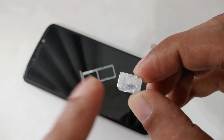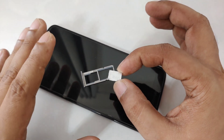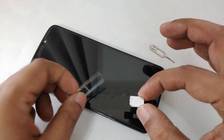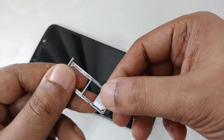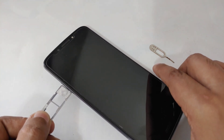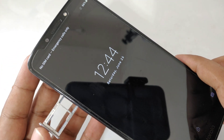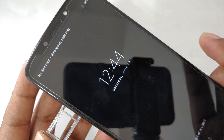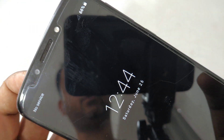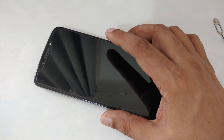You might be curious about this SIM — I'll tell you more at the end, but first let me complete the demonstration. As you can see, there's no logo, nothing on it. I hope you get some idea if you're a smart person. I'm going to place the SIM in slot 2 and put the tray back. You can see the 'no SIM card' notification is here, and after placing it — boom — it now shows 'no service,' because this SIM is actually not activated. It's an old SIM that was active before.